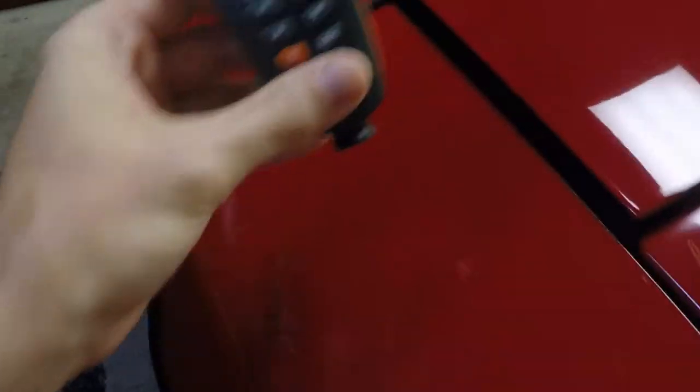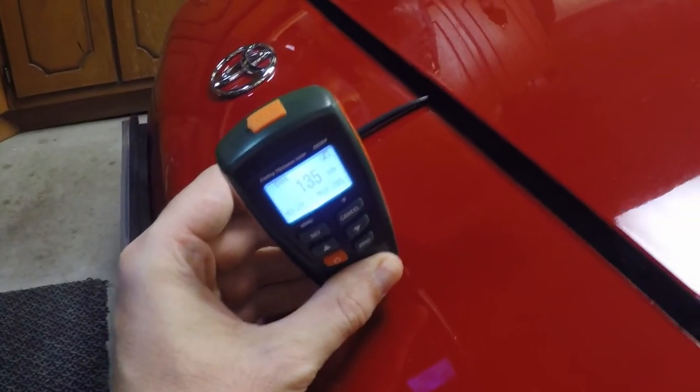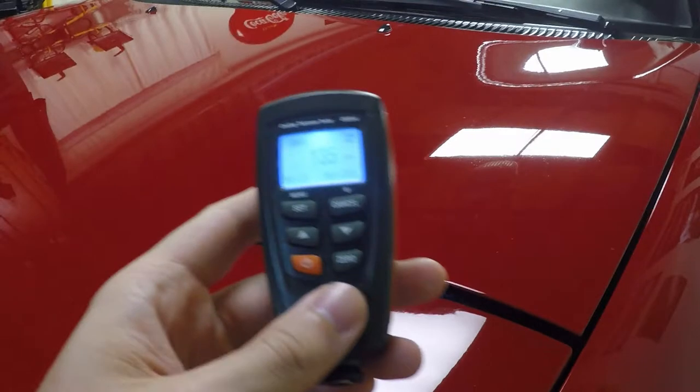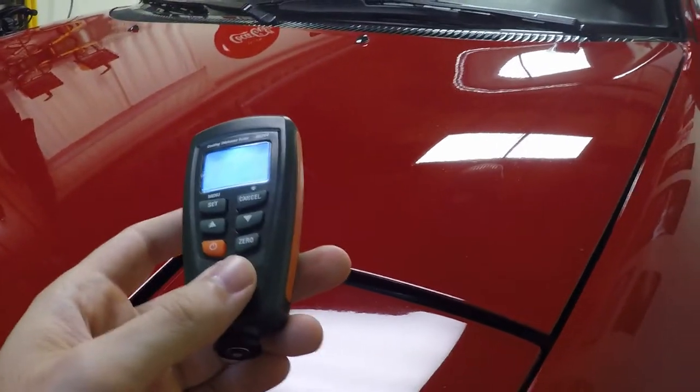Now these cheaper ones don't work on plastic — you won't get a reading on there. Certain substrates it's not going to work; it's just metal. You would use this before you polish a car to get an idea of how much material you have to work with.